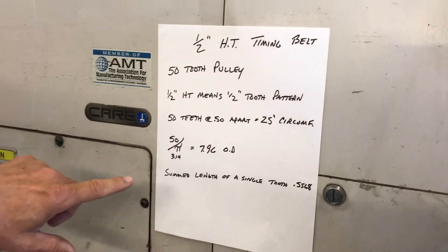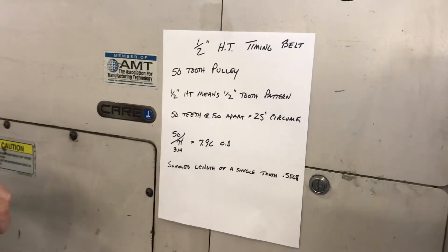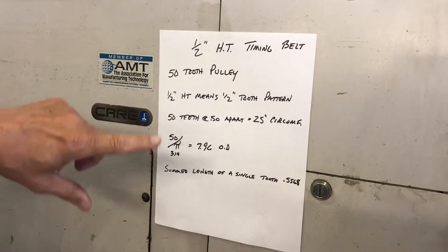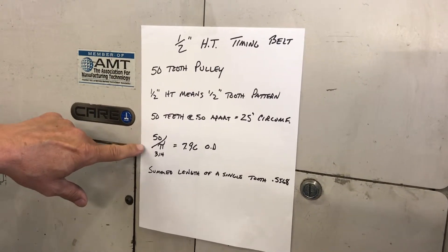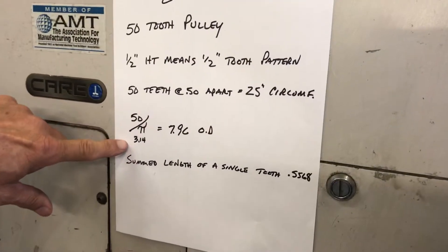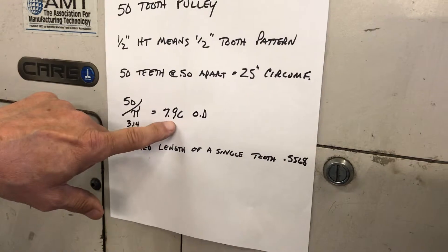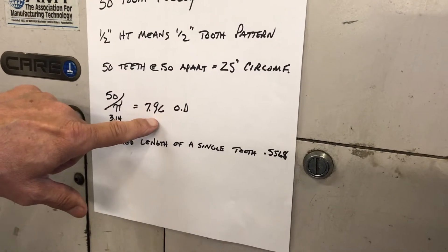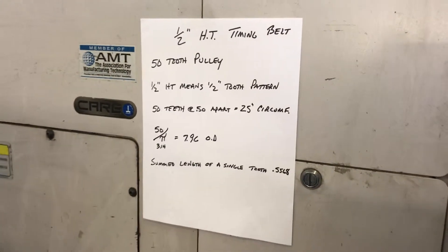When you're figuring out what size pulley you've got to have, the blank has to be sized accordingly. You take 25 divided by pi — that gives you the OD of this pulley. It's 7.96 OD. So that'll give you your starting point for the blank.